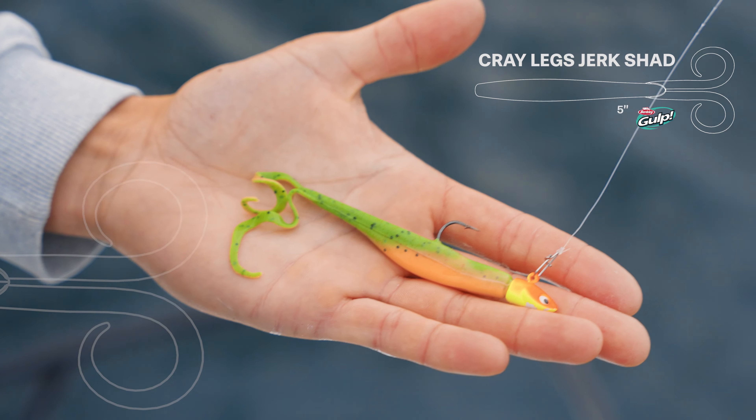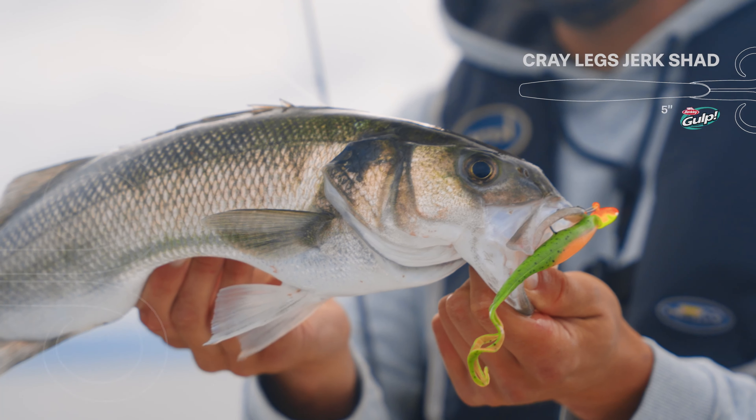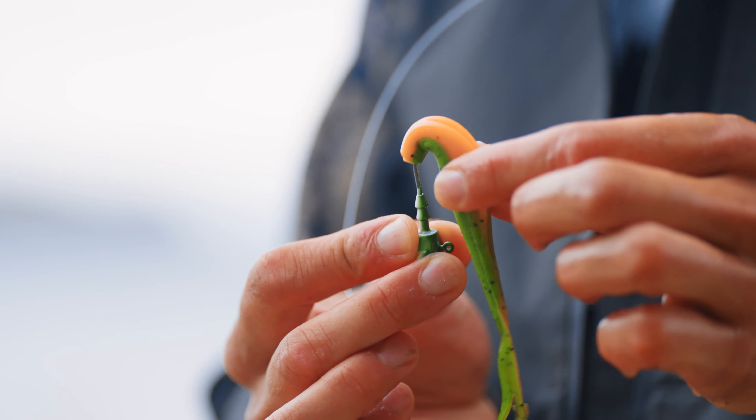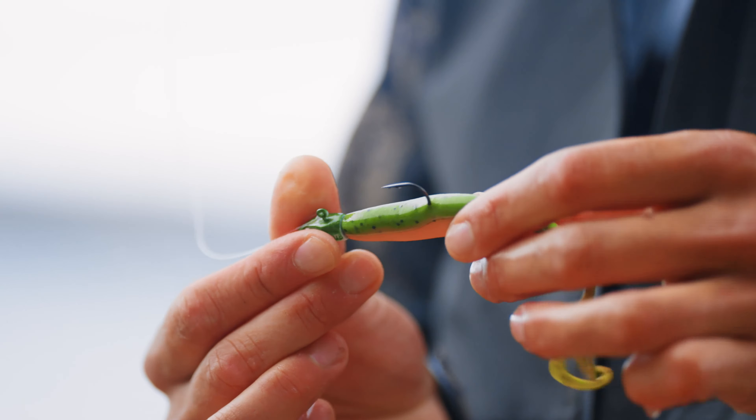Berkley Gulp Crazy Legs Jerkshad — a 13 centimeter model available in six amazing colors. You can rig it on a jig head, on an offset hook, weighted and unweighted.